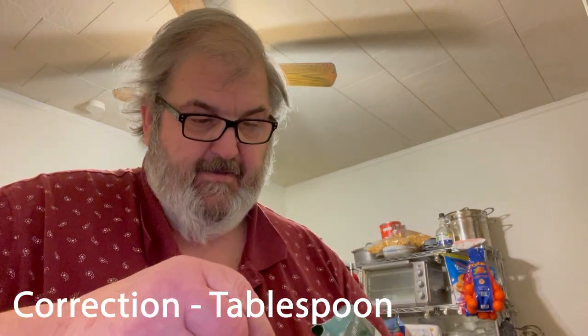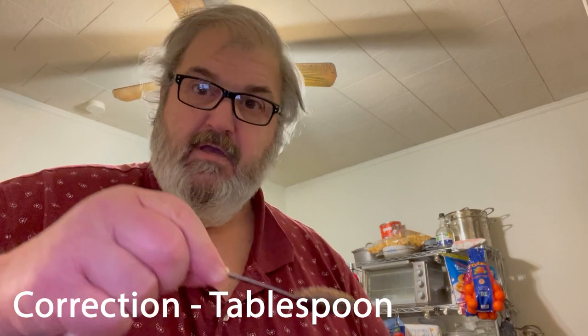I simply take a teaspoon — I get kind of a heaping teaspoon — two of them, into my little jar.